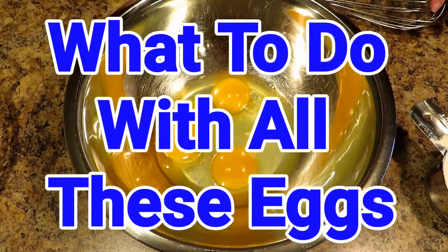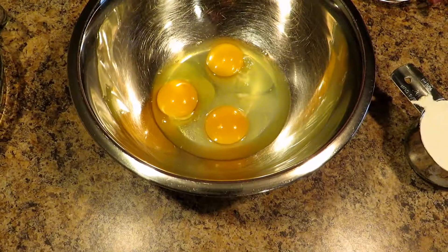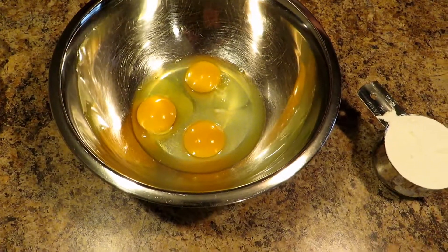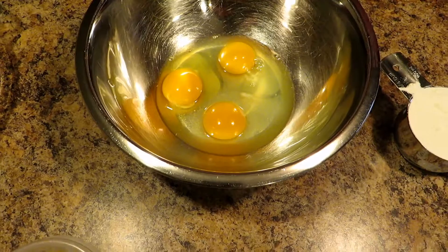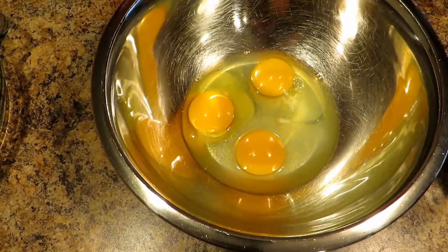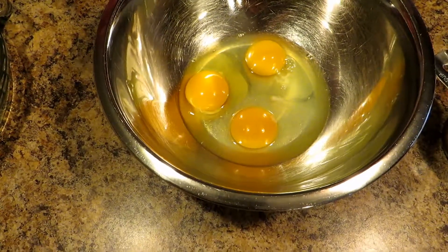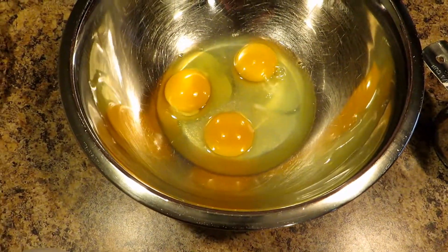Welcome back to another episode of 'What to Do with All These Eggs.' There are several ways to do this — you can do it with fruit in it or whatever — but I'm just showing you the basics today. Normally I do this in a blender; you can use a blender and just blend it up for about 30 seconds on high. But today I'm gonna do it with a bowl and a whisk to show you that's all you really need, and it's really that quick.